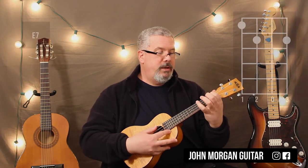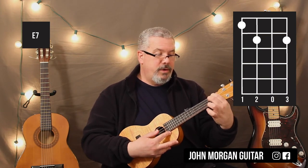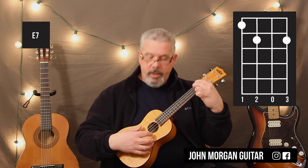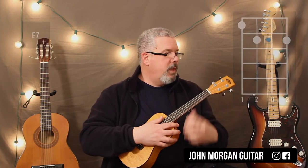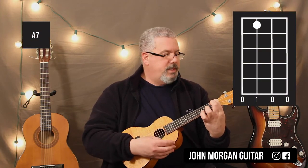E7 is the 4th string 1st fret, the 3rd string 2nd fret, and then the 1st string 2nd fret, with open 2nd string. That's your E7. And then your A7 is your 3rd string 1st fret. Nice and easy.